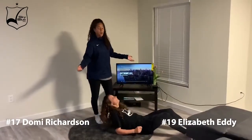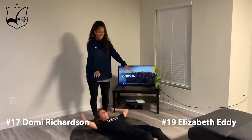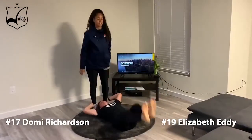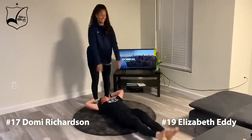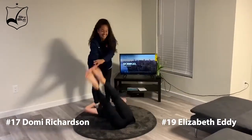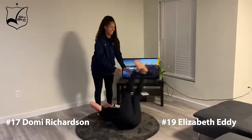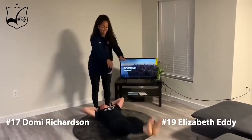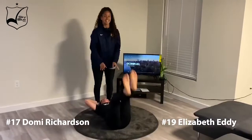So it's just partner leg lifts — move your legs, yep, there we go. They're gonna throw the person's legs down and get as many as you can in 30 seconds. 26, 27, 24 — keep going. And time!